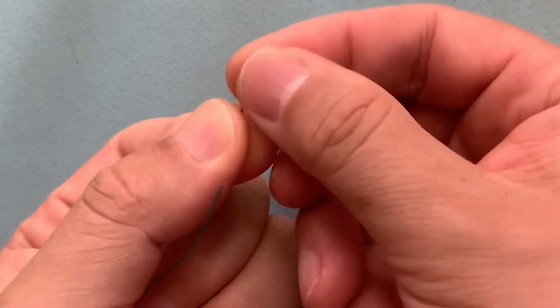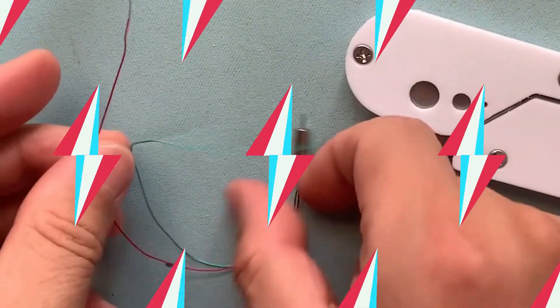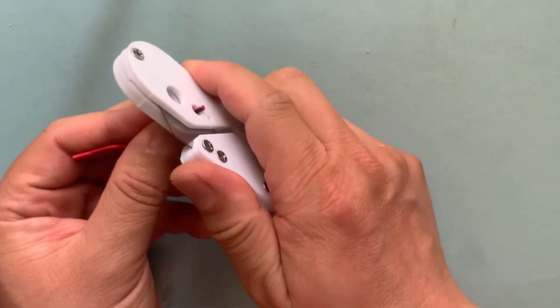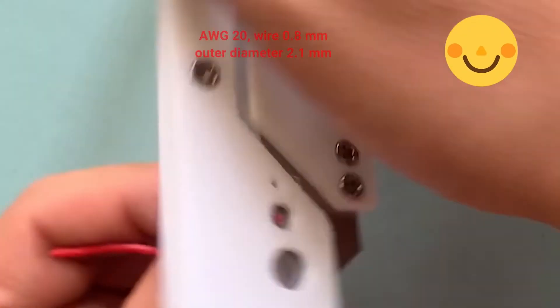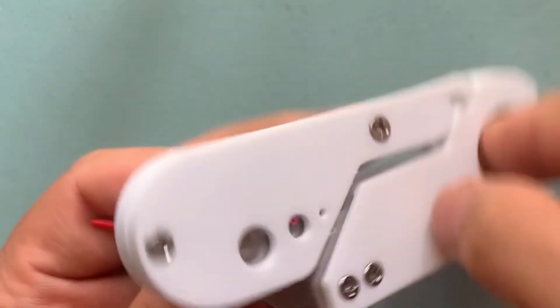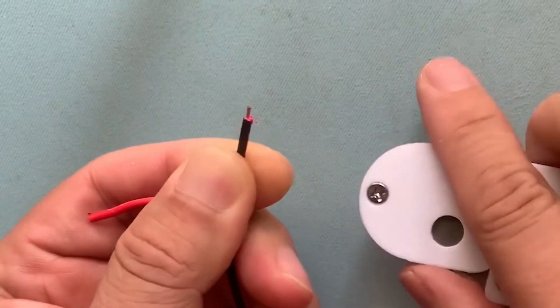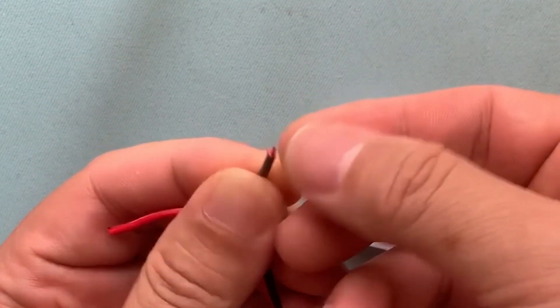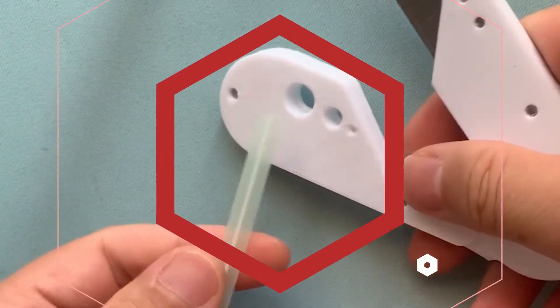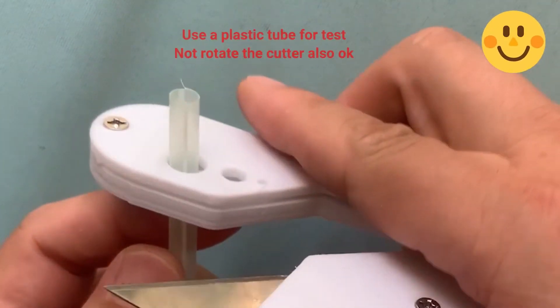We can remove the outer insulator layer easily. For medium size, we test AWG20 format — it is also very easy. For large size, I have not tested yet, but I think it will be also ok. Everything works fine.